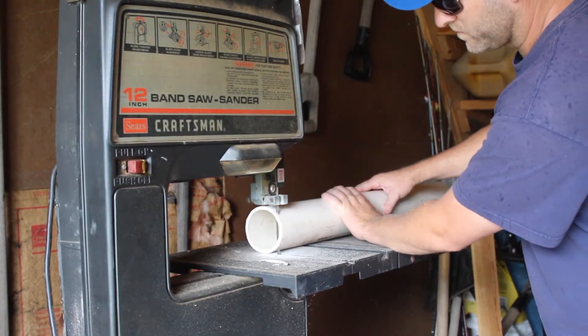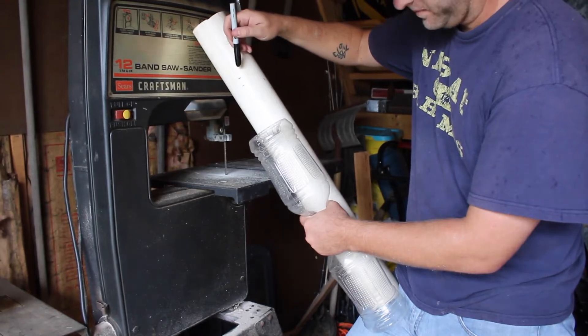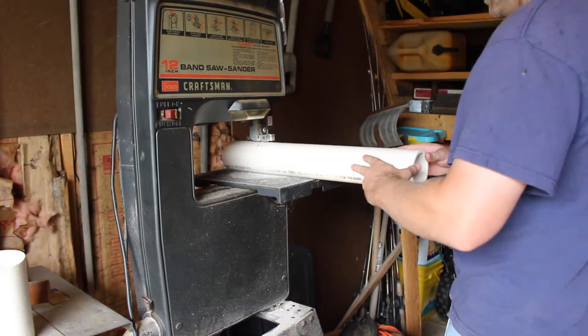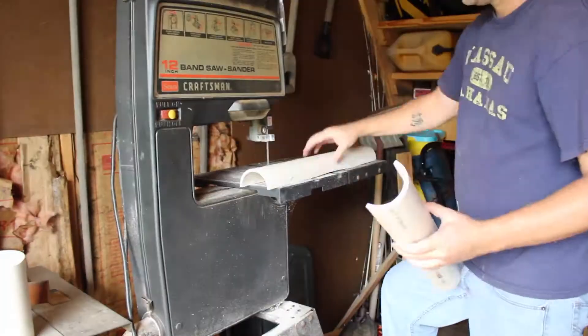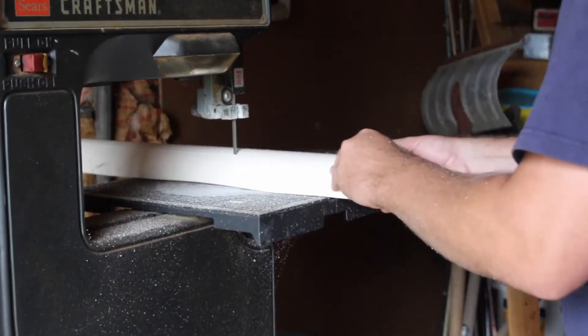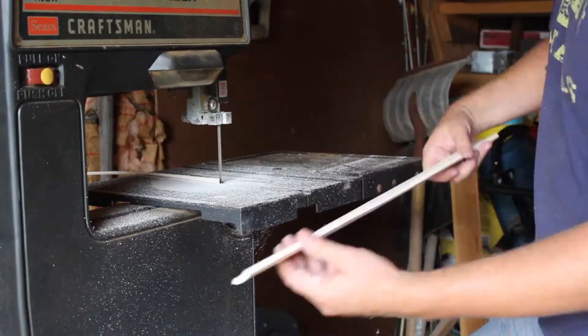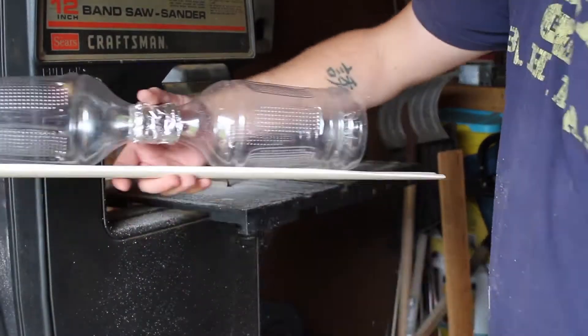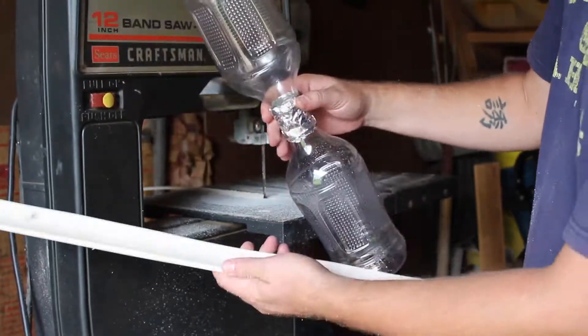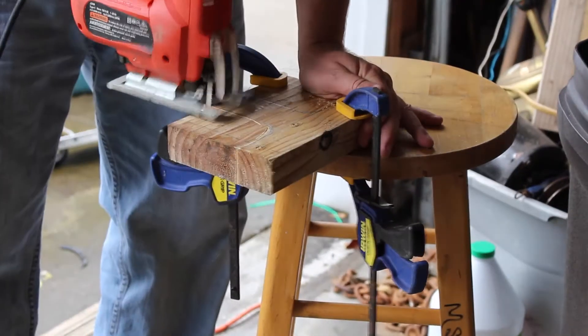I tried the bandsaw but the blade was dull. I used the 3-inch PVC to make a base for the bottles to sit in — since the bottles are round, I wanted something round to cradle them. I think it worked out alright, but I later found out it was too flimsy once I added the wood, so I had to buy a piece of aluminum to reinforce that base.